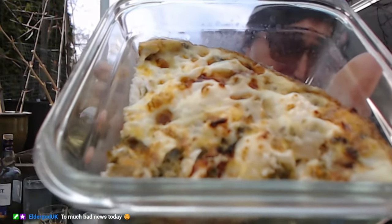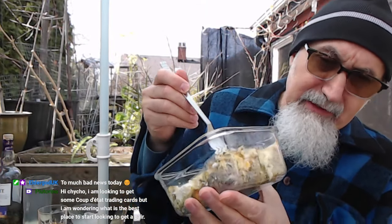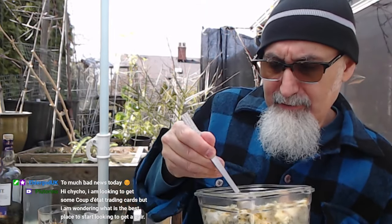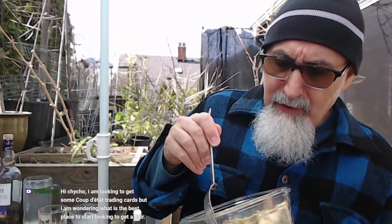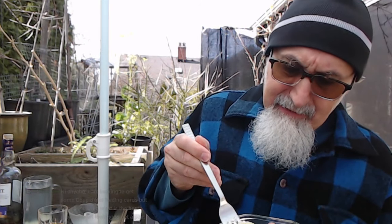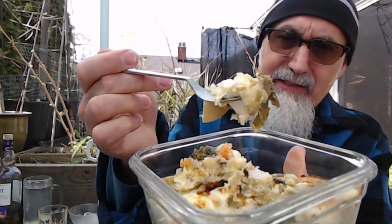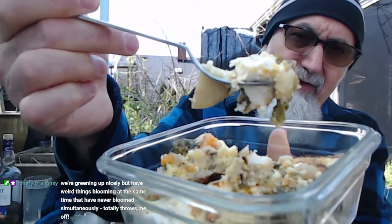I made some frittata this morning. We needed food. And I had potatoes, sweet potatoes. So this has got — check this out. So frittata, I made two cast iron pans. Sweet potatoes, potatoes, leeks, green onions, onions.